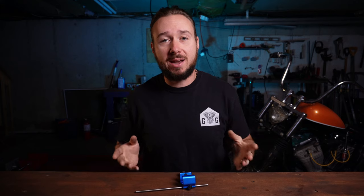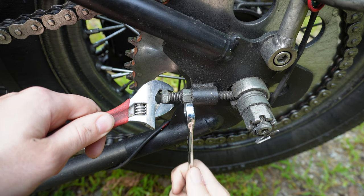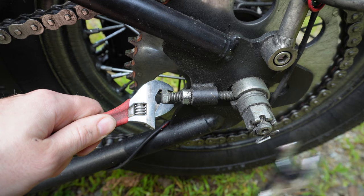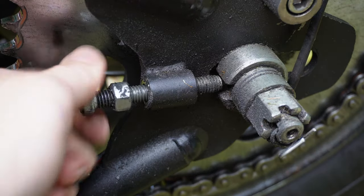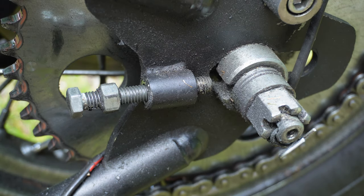Now we're ready to back out the axle adjusters themselves. On mine it's a 9/16th on the adjuster and on the jam nut, so I've got an adjustable wrench on one side and my 9/16th on the other. Go ahead and back off the jam nuts, and then by hand just loosen up those axle adjusters until you can free-spin the portion that goes around the axle itself.